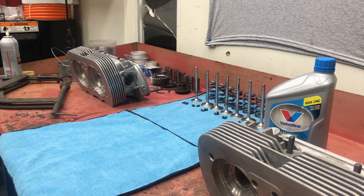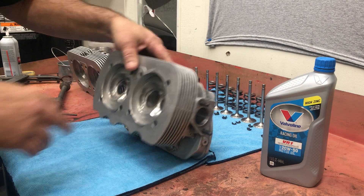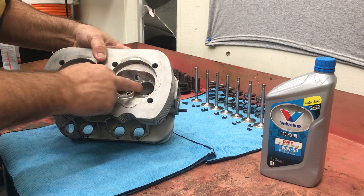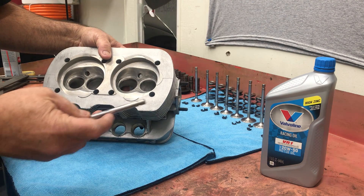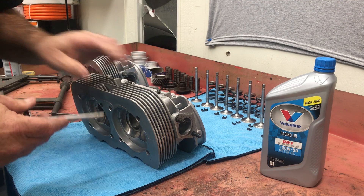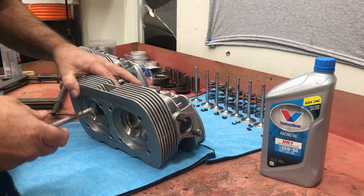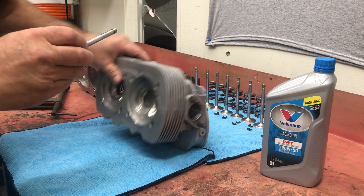We're going to make a little video this morning of assembling these cylinder heads. Had some questions on what to use on the valve stems when you put heads together. We talked about grease - it's not a good idea. There's not a lot of clearance between the guide and the valve stem, so when you put grease on it and stick it in there, it makes it really hard for any lubricant to get in through the top of the guide. What happens is the grease gets in there and it bakes.